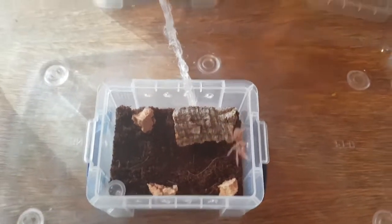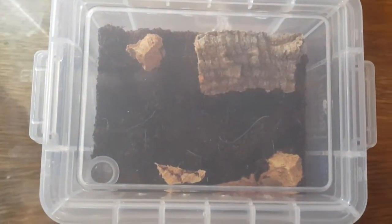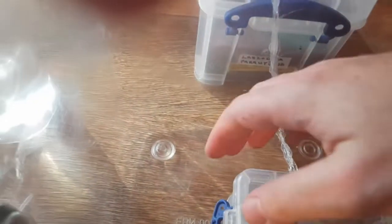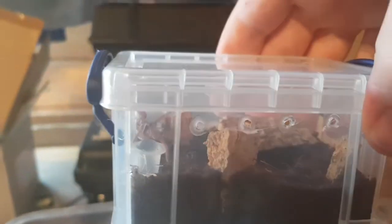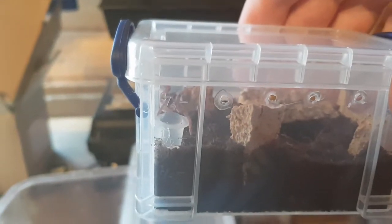I'm going to get the lid on before it decides to do a runner. Whew, safe and sound. I also left a bit more height on this one and a bit more room for webbing. So that is number two in there.